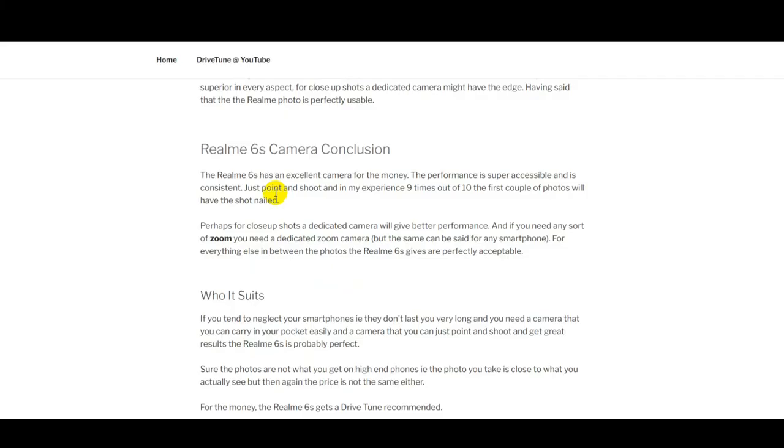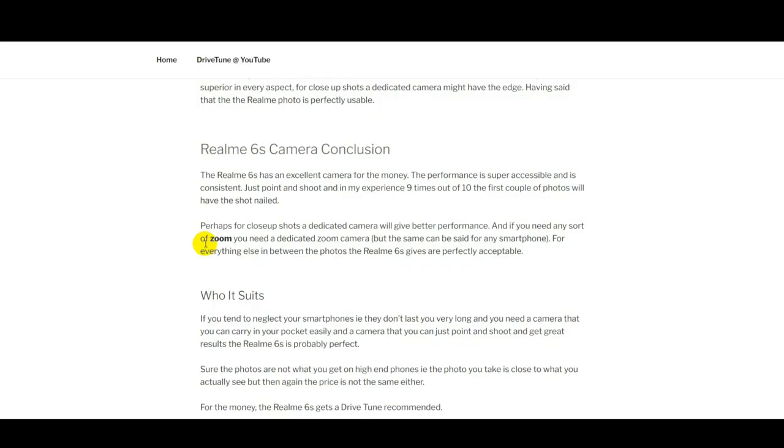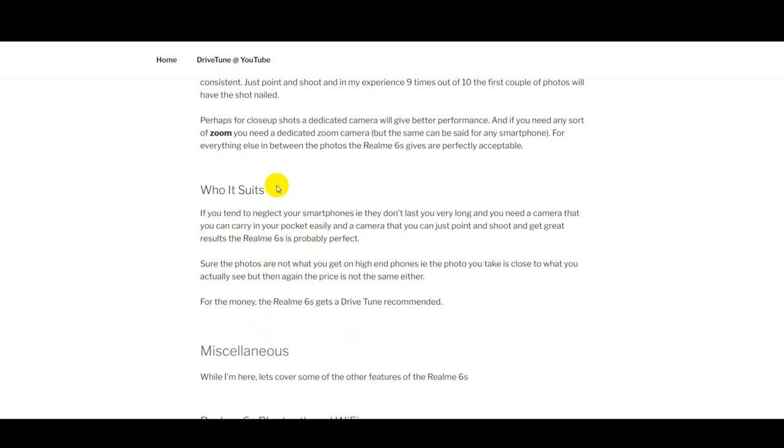In conclusion, for the money I'm extremely happy with it. I take a lot of photos and the 6S — because you just take it out of your pocket, shoot, and it's going to be in focus and decent — works great. Maybe you can reduce the saturation a bit. That budget phone was about $100; the Realme 6S is around $180. You definitely get twice the camera. Compared to a standalone compact camera, the compact camera takes longer and may do better on super close-ups and zoom, but for point-and-shoot, I recommend the 6S.